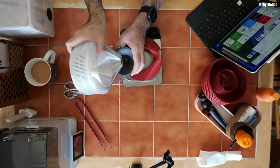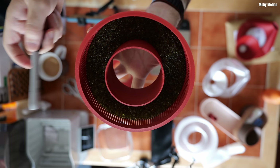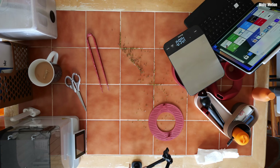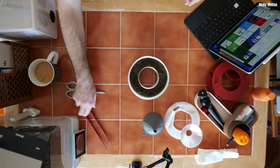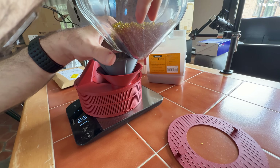I painstakingly divided it into two identical 314 gram batches. Even after a small spill, I picked everything up off the table and it wasn't off by even one gram — or maybe I lost one gram. I accounted for that in the maths. So, 314 grams in two batches, accounting for all the spillage.